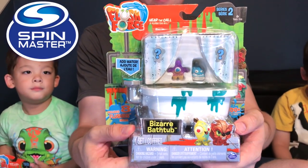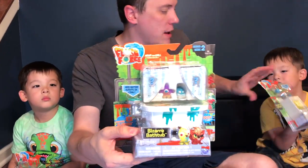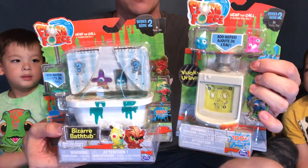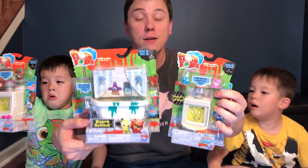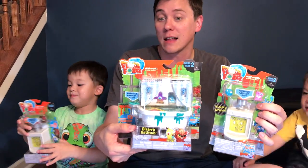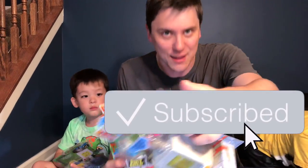These are the brand new Series 2 Flush Forces. We have the bizarre bathtub and we have a couple of these yucky urinals. They work the same way as the old Flush Forces — you put in water, you shake them and you get to see the flushies inside. Are we going to get some ultra rares? Are we going to get some awesome disgusting ones? Let's find out on Daddy's Toy Kingdom!